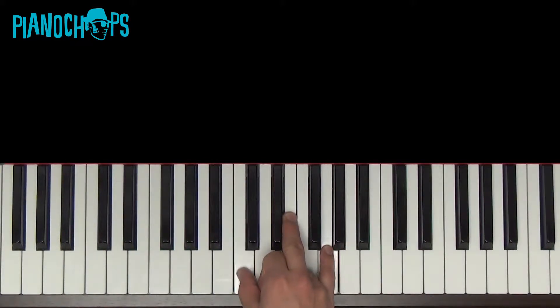C major. C, E, and G. And you need those three notes to play this chord.